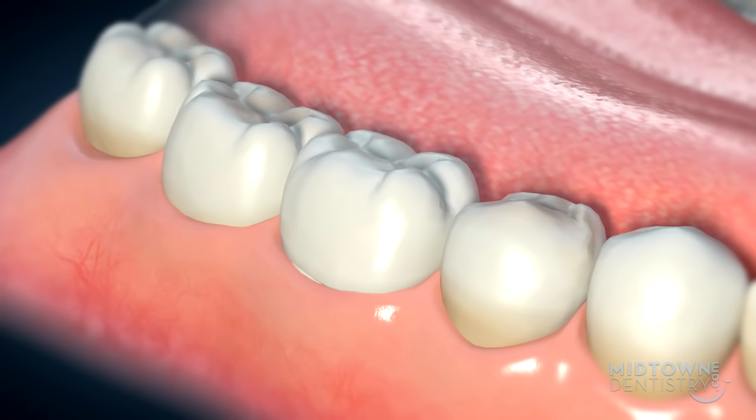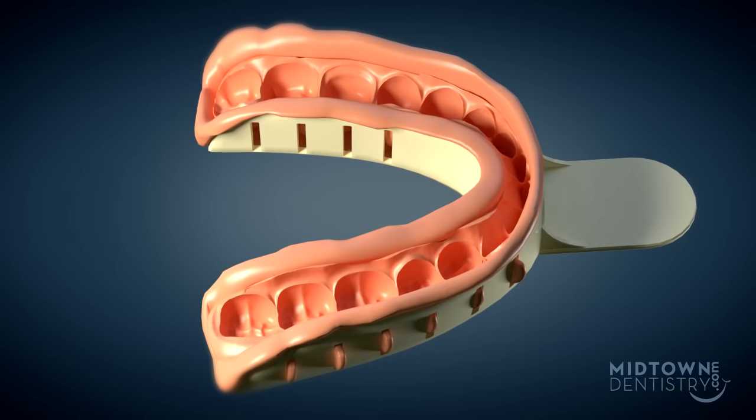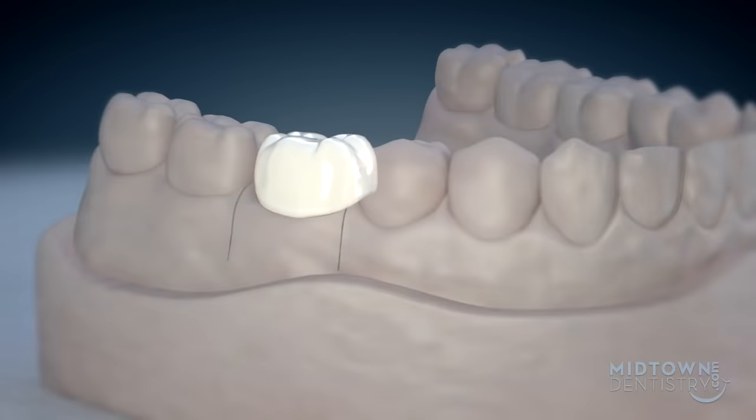However, the crown received from the laboratory may not fit as well as the doctor and you would like it to. To achieve optimum results, another mold will be taken and sent to the lab for another crown to ensure a proper fit.